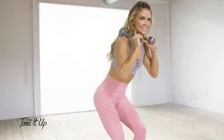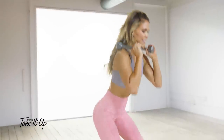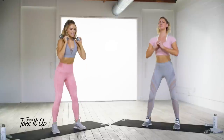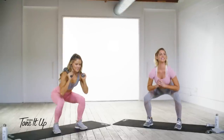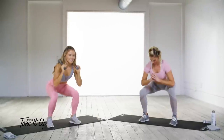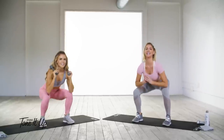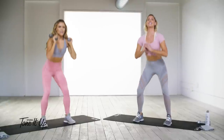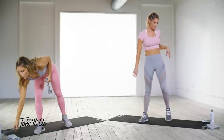Down and squeeze, down and squeeze. Let's pick up the pace — down and squeeze, down and squeeze. You can make those elbows touch your knees, sit really far back. Eight, seven, six, five, four, three, two, and one.